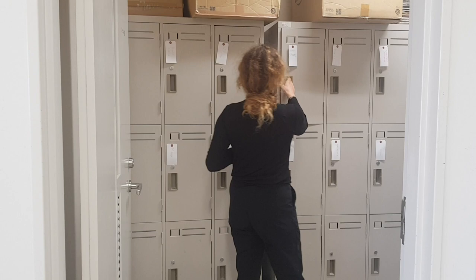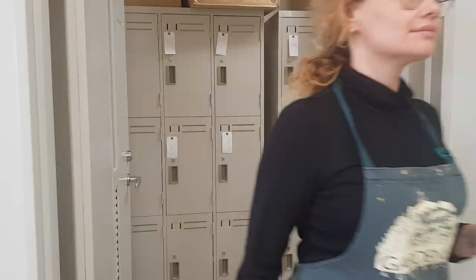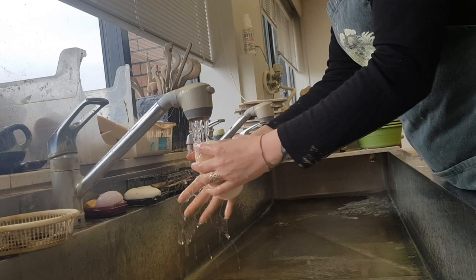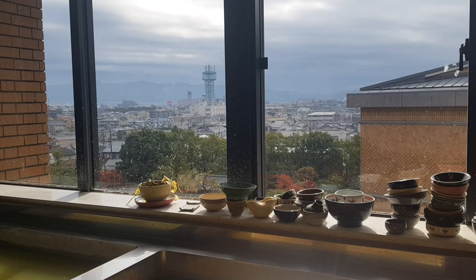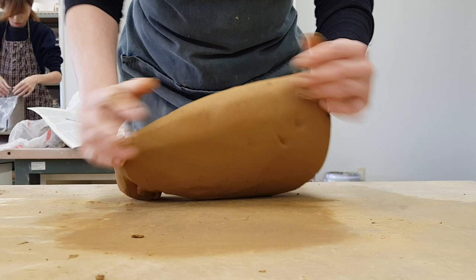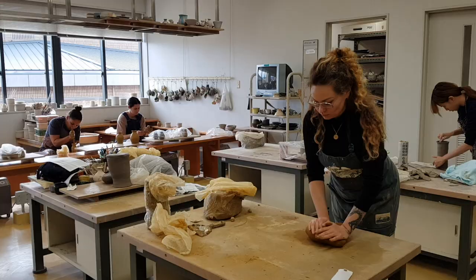My name is Leonie. I'm an international business management student from Switzerland and I'm currently doing an exchange semester in Japan at Kansai Gaida University in Hirakata. When I received the course list for the semester I was amazed when I saw the ceramics course. I used to love to paint at school but recently I didn't really know how to express my creativity. I think with ceramics I've taken a great path. Since I kind of fell in love with ceramics, I want to share my experience with you.